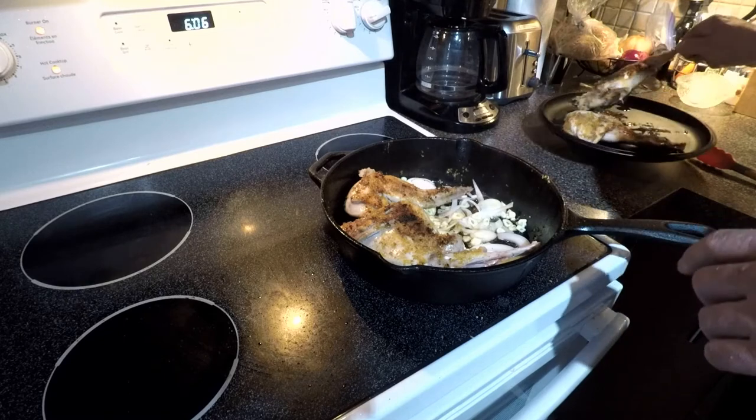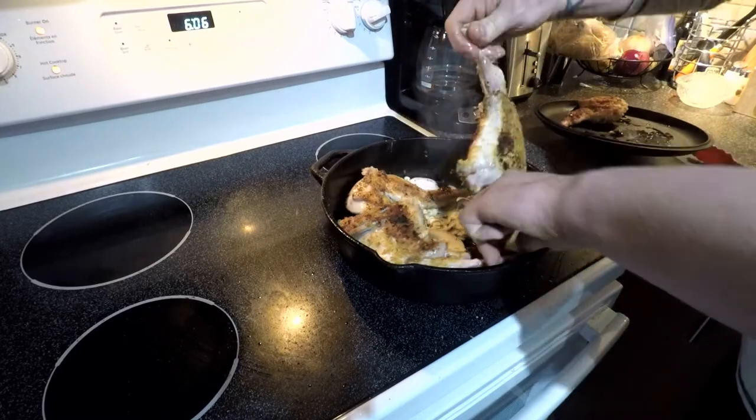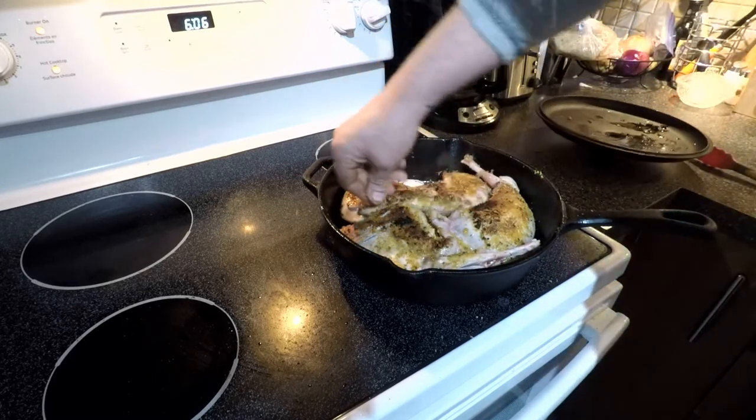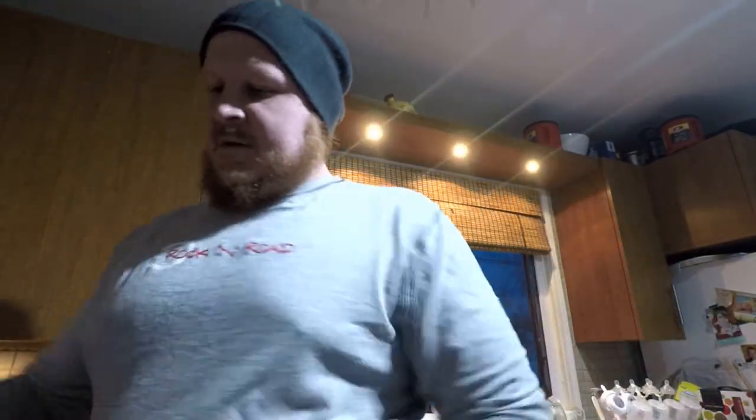Now we take our rabbit and set it right on top of these slices of onions — she's a little slippery. We want to cook it nice and low and slow. These ones are already pretty tender, so it probably won't take that long, but I'm thinking a good 45 minutes in there. Just throw the lid on and we'll come back in 45 minutes. One reason I put it on the bed of onions: one, to keep it out of the oil so it doesn't get too oily; two, it's going to give it a lot more flavor and keeps it pretty moist.